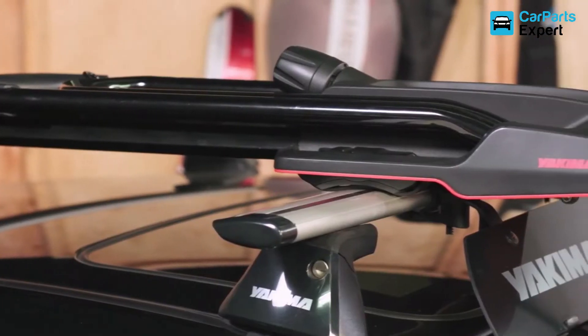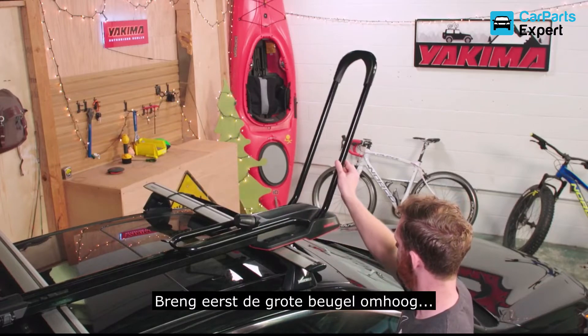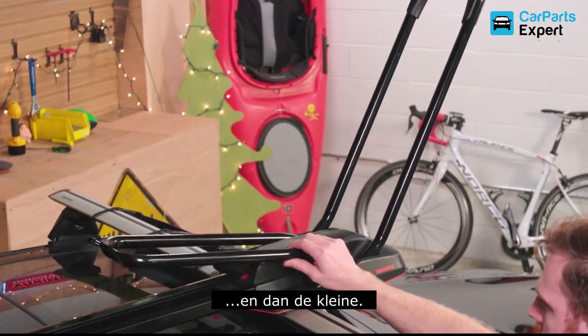Now the front. It works pretty much the same way, except there are two straps up here. First, raise the big hoop, then the small hoop.